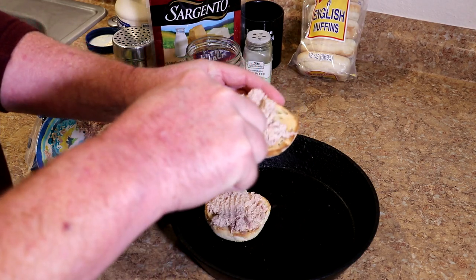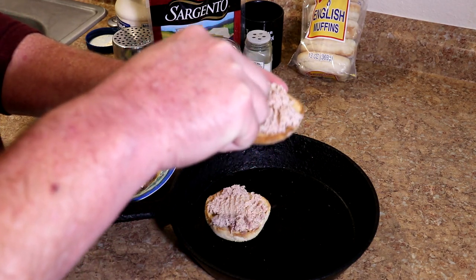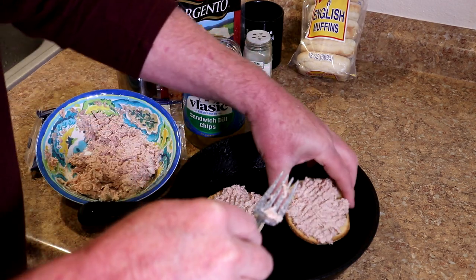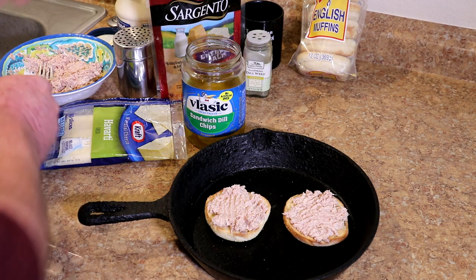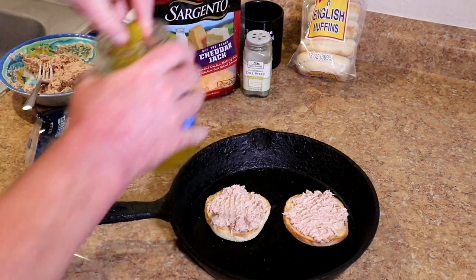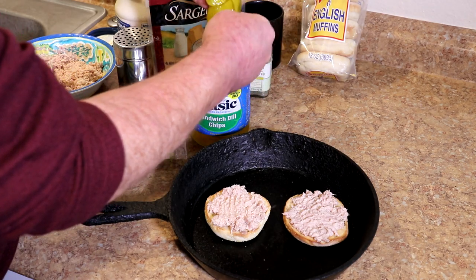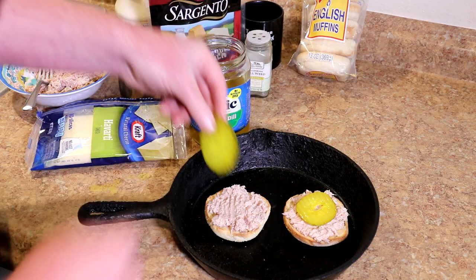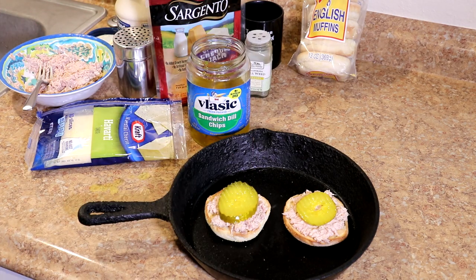We'll just spread a little bit of this tuna on each one of these. I didn't add any pickle relish or pickles to this, so I think I'll just put a dill pickle on top. I have some of these dill pickle sandwich dills here. I'll grab a couple of these out and put a nice big dill pickle on each one like that. That looks pretty good.